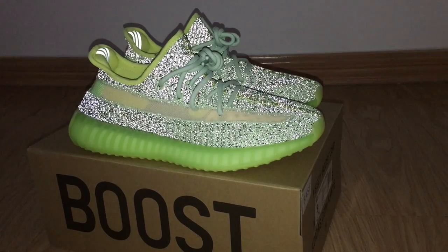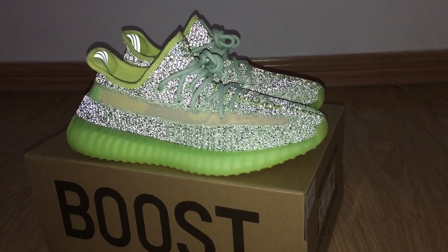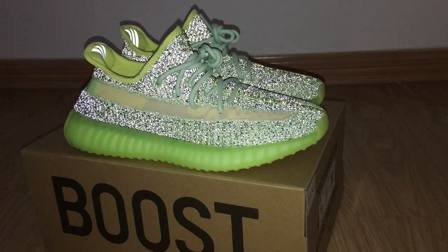It's real. And this is the reflective one, so you can look at the whole upper. It can glow under the flashlight because of the 3M materials, so it can glow.